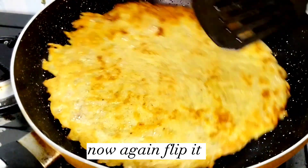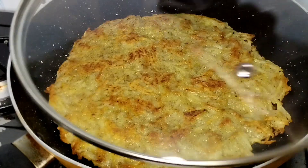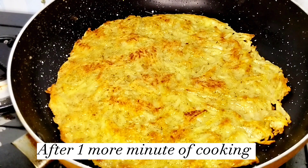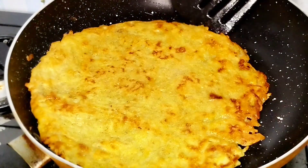Cook it for one more minute, then flip it again. Brush some oil to give a nice golden color. Once again cook it in steam for one more minute. Our pancake is completely cooked from both sides.